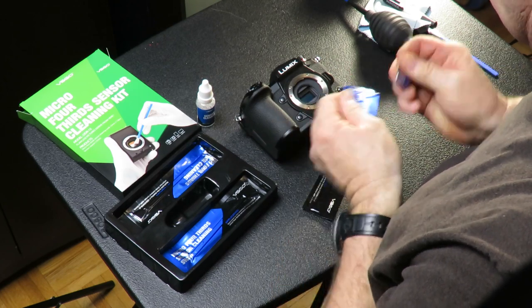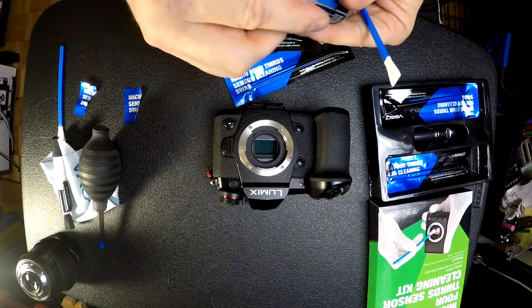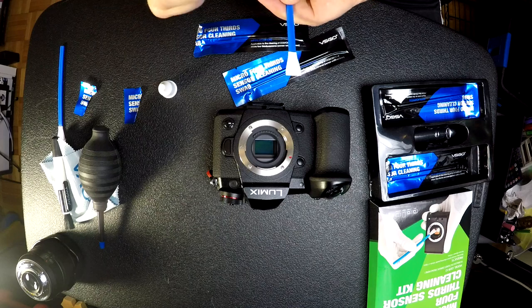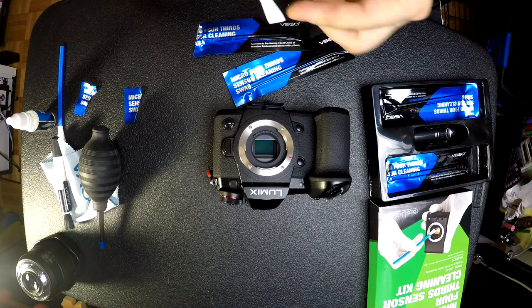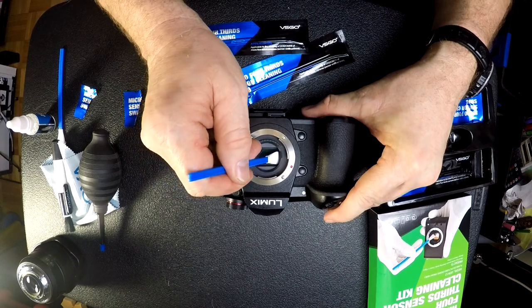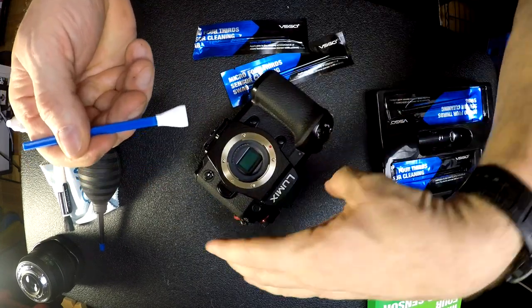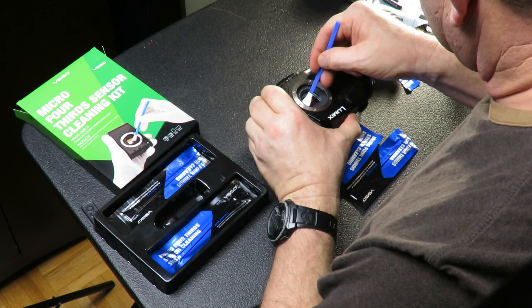Now take a new applicator and put just two little drops of the cleaning solution on it — one, two. That's all you need. Once again, hold the applicator at roughly a 60-degree angle and wipe across the sensor with gentle pressure. Because I'm right-handed, I flip the camera around, flip the applicator over, and do the same thing on the other edge of the sensor.